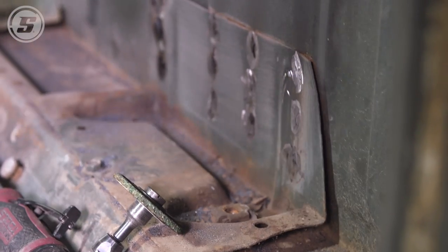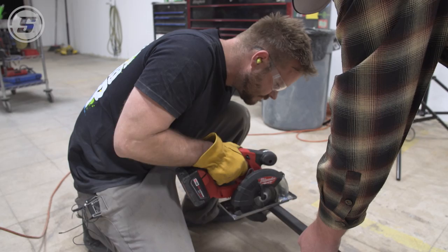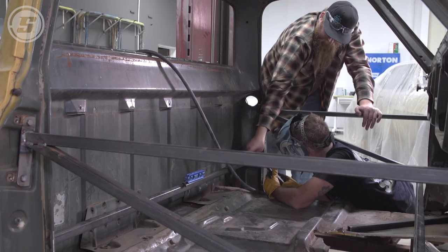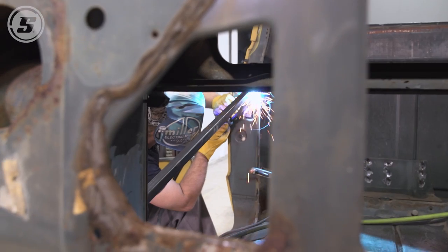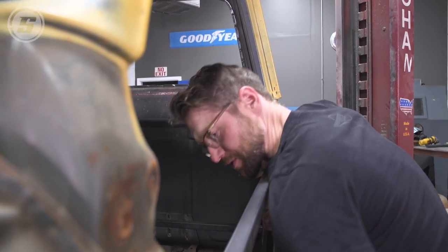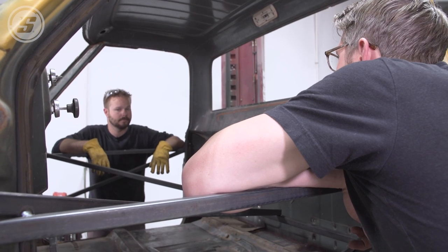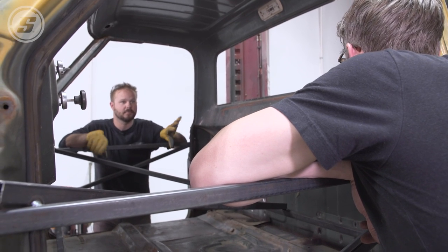Bracing it up like that is so valuable — I never understood the value of it but now I do. The alternative is you go through all of this work, weld your floor back in, and then your doors never close or the gaps are all wonky and you can't figure out why — because the whole cab moved three-quarters of an inch. So for order of operations: once we get most of this cut out, we'll do a little spot blasting, but definitely before we get everything in epoxy, we'll blast the entire cab.